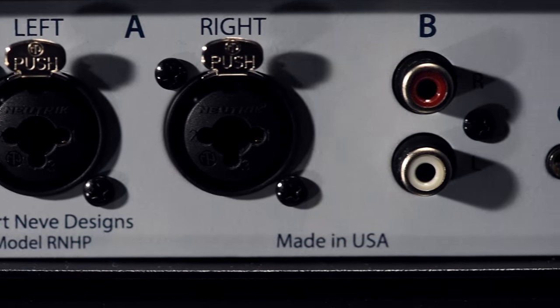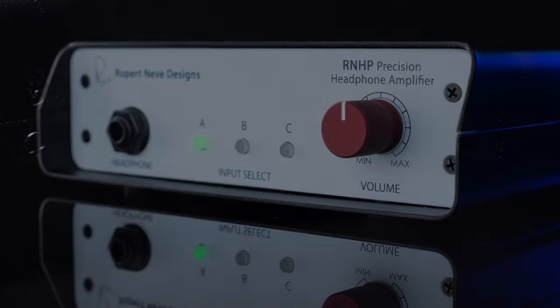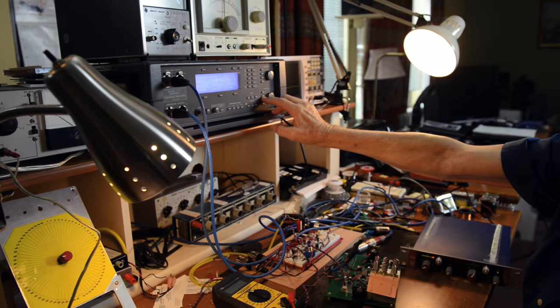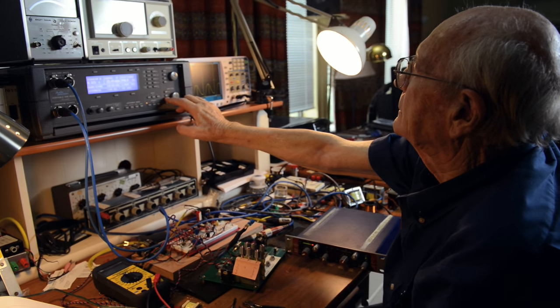RCA, and 3.5mm inputs, all housed in a rugged, VESA-mountable steel chassis. With effortless, wide-open sonic performance and the ability to drive any pair of headphones without compromise, the RNHP allows you to perform, mix, and enjoy your music with a new level of clarity.